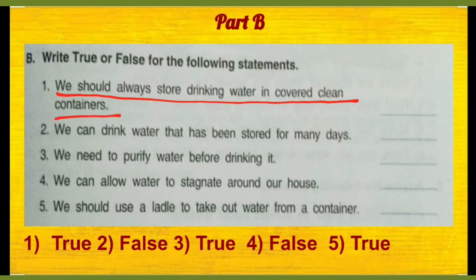Jo container jis mein paani aap rakhenge, wo clean bhi hona chahiye aur covered bhi hona chahiye. Toh this first statement is true.